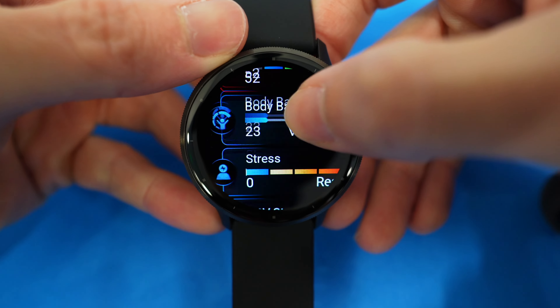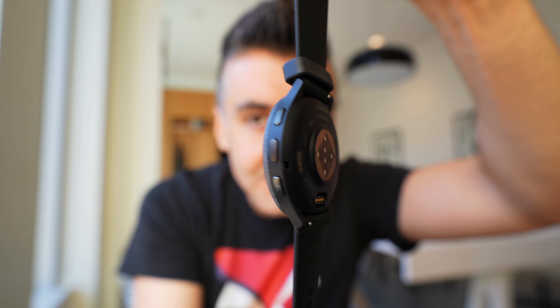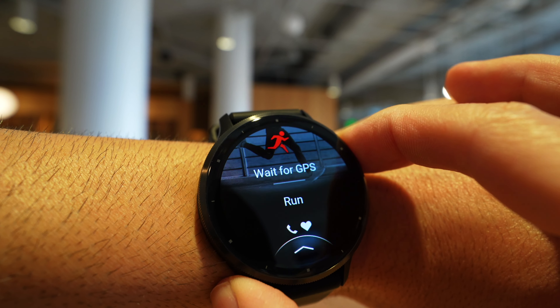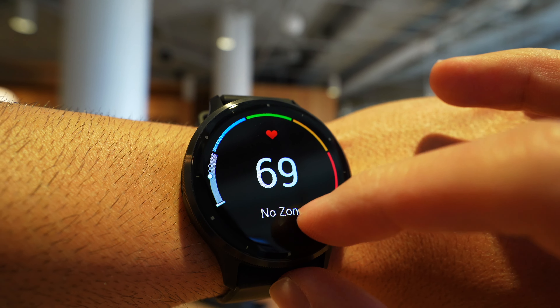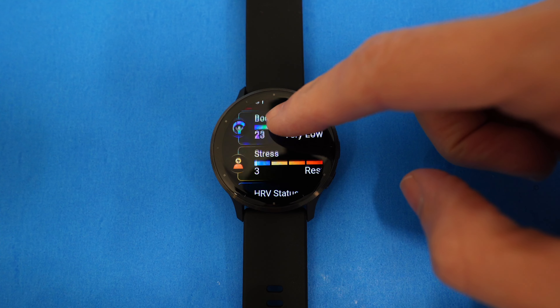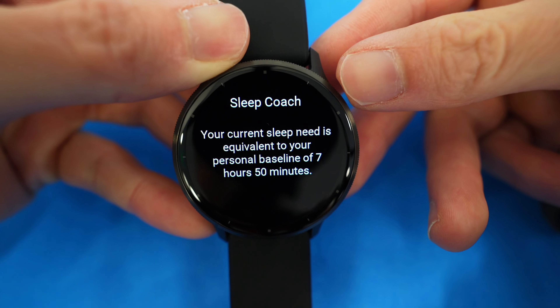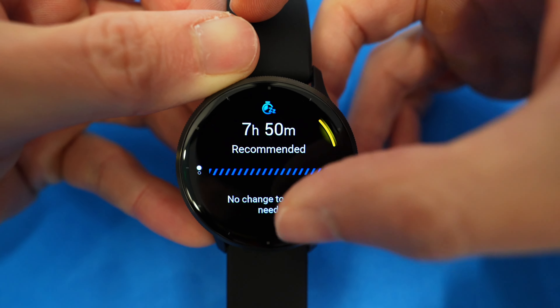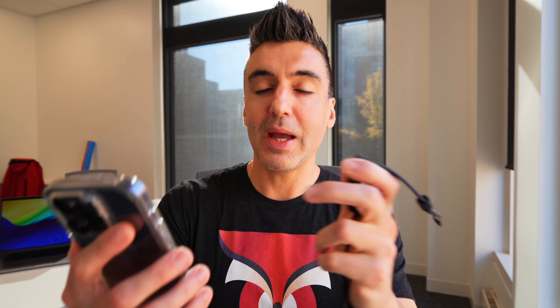The Venue 2 was one of the best fitness tracking watches for most people, and the Venue 3 has improved across all of those fitness features. Garmin kept or enhanced features like step counting, floors climbed, and tracking calories burned. The heart rate monitor is upgraded with new sensors for better tracking throughout the day and during workouts. Stress tracking, body battery — which estimates your energy levels — and recovery times are all here. There's also sleep tracking, which includes the ability to track naps and comes with a sleep coach that shows whether you're on target to get your recommended amount of sleep every night.